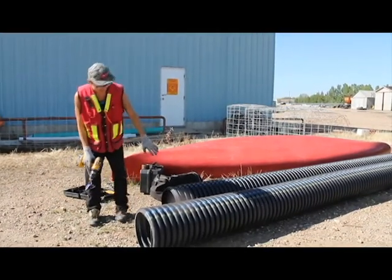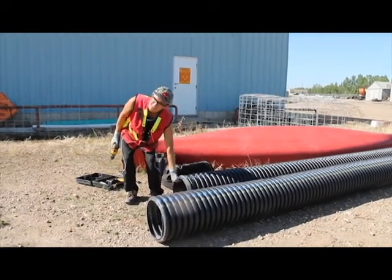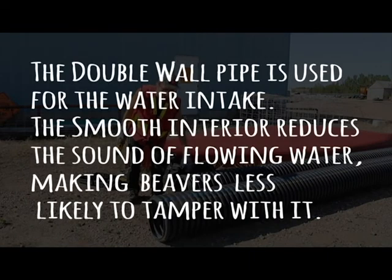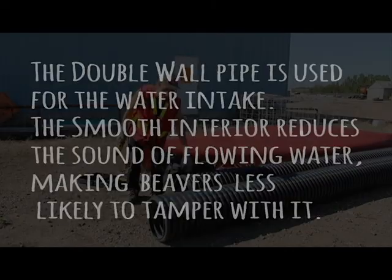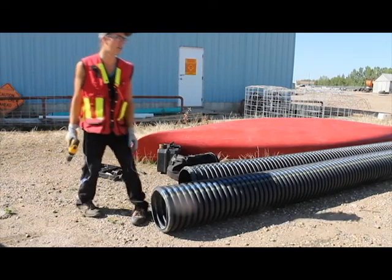There are two types of pipes that we use. One is the double wall pipe — you can tell it's double wall because the inside is smooth, that's the second wall and the first wall is the outside. The single wall pipe is corrugated on the inside, so it's just the one wall.